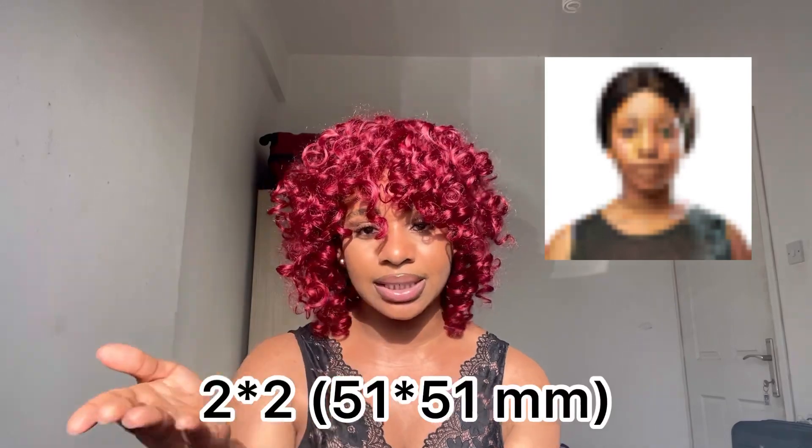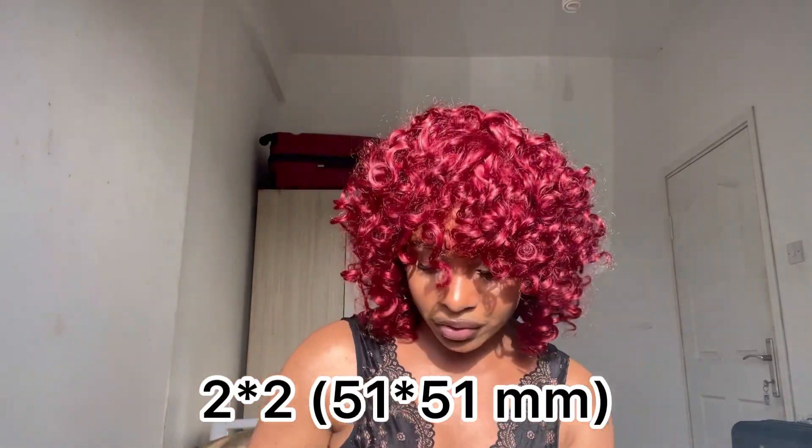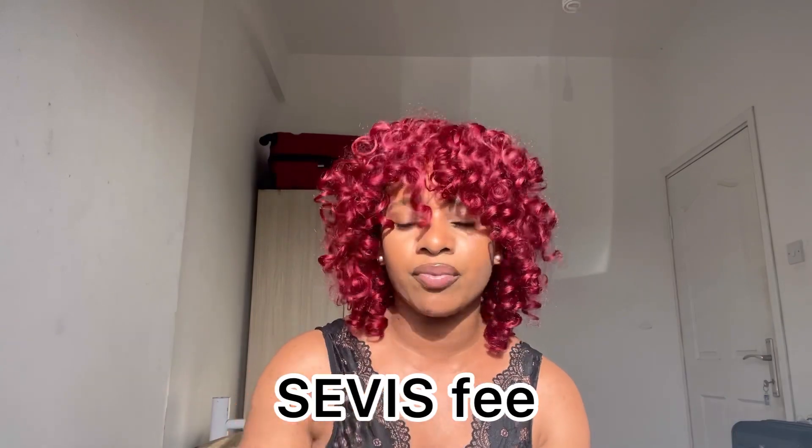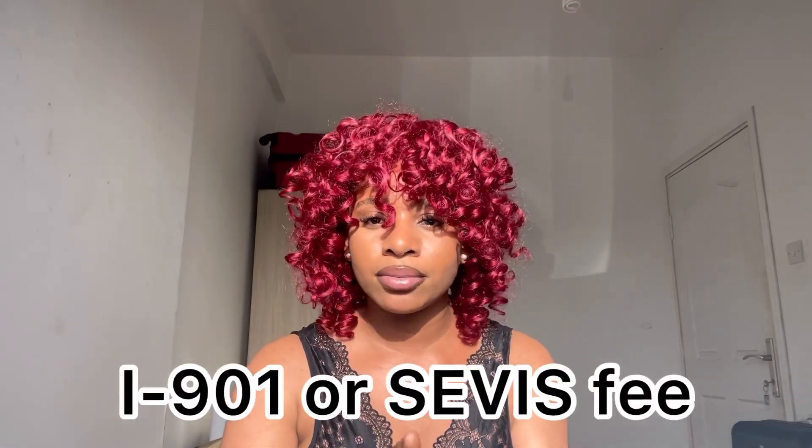The third step is to have a passport photo. The required size will be specified for you. Then there's what we call the service fee — you have to pay your service fee. If you're from Nigeria, the process is very tedious and stressful, but you have to pay your service fee.